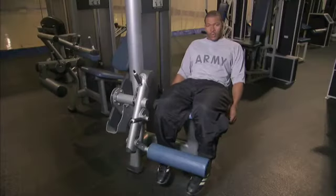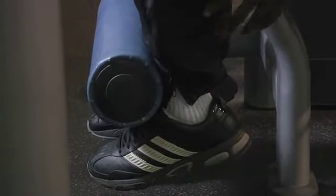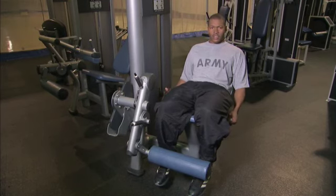The first thing you want to do when you get on this machine is make sure you adjust it to what fits you best. The second thing you want to do is place your legs behind this padded lever. Then adjust the weight so you can do between 8 to 12 reps.